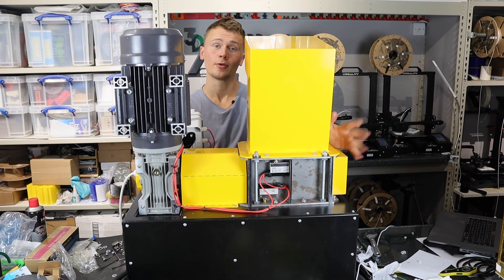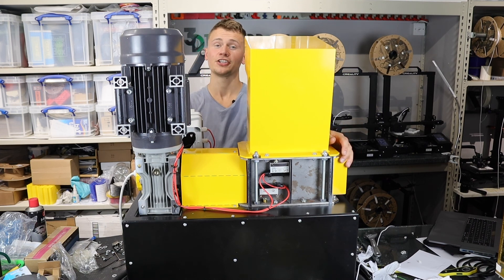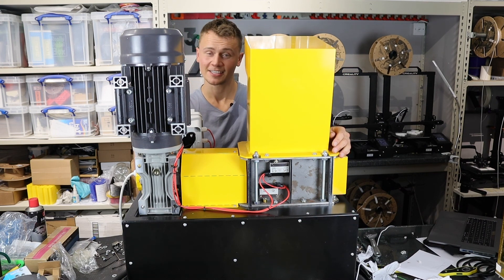Anyway, I hope you enjoyed the video - again just a setup one, but we'll start using these machines in the coming videos and I'll get back to some more 3D printing content over the next few weeks. Stay tuned for that, don't forget to smash that like button and subscribe, and I'll see you on the next one. Cheers!